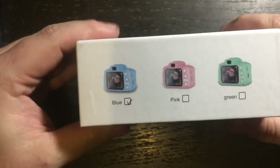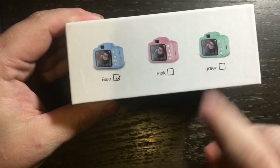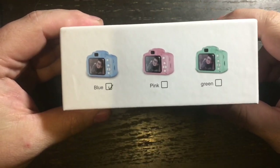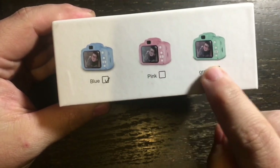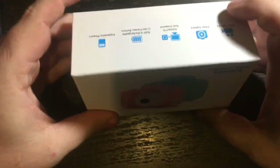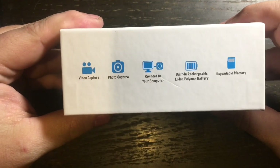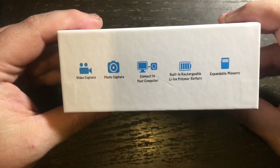These can come in three different colors: blue, pink, or green. I chose blue because I have a son — I believe pink is more for girls and green is more unisex. Anyways, this is the box and these are some of the features.